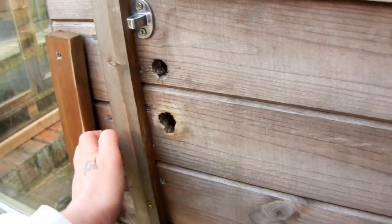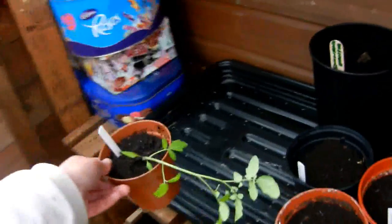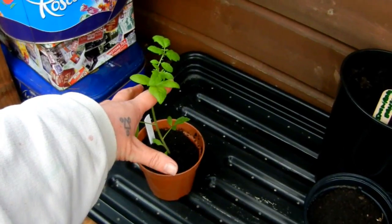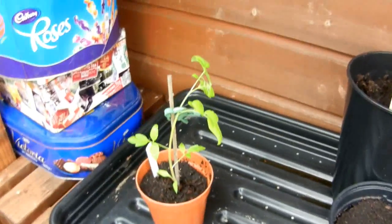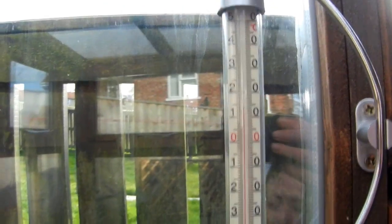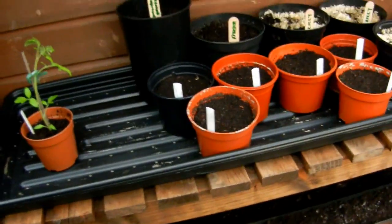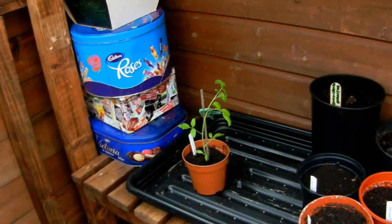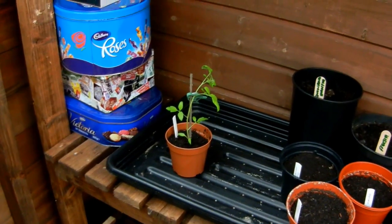This one can now live in the greenhouse. I'm not going to bother potting it on in case it dies — that would just be a waste. Put it in the greenhouse as a test to see if the rest of them can go out there yet. It's 14 degrees at the minute, but it's still getting cold at night time — that's going to be the test, whether they're going to be okay to come out here.